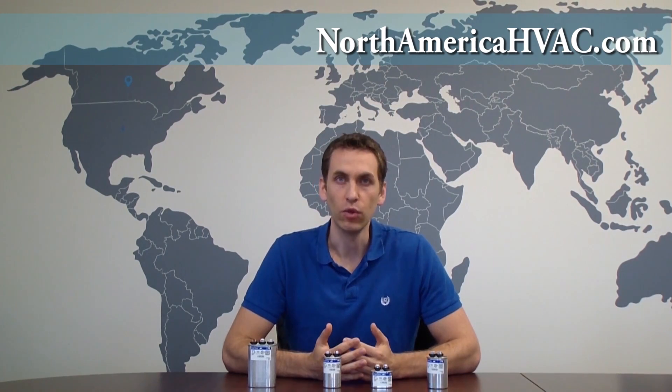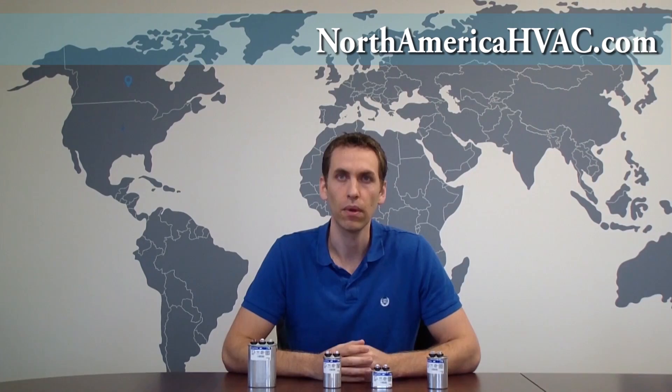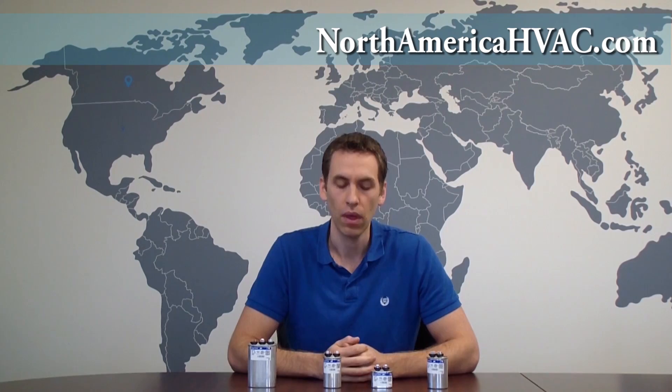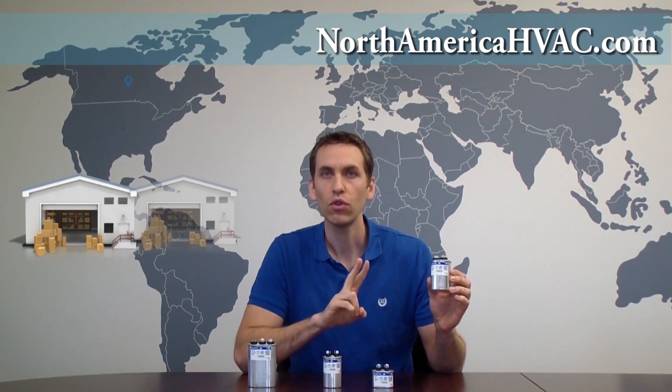In our capacitor video series, we've already established that a capacitor is simply an electrical storage device. You can think of it like a warehouse that fills up and empties out with electrons very quickly. If you have a single capacitor, you have one warehouse. But if you have a dual capacitor, like this one, you have two warehouses.